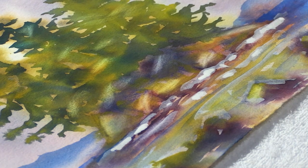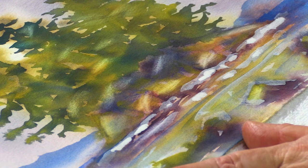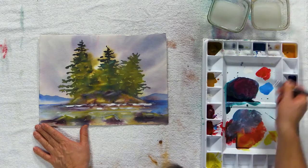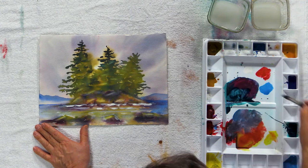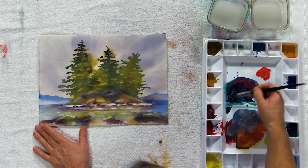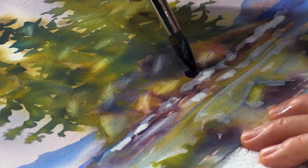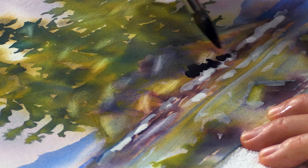Much better. Now I can come in nice and dark right behind them to make them really stand out. I've got my nice dark color already mixed up — almost my black. A little bit of phthalo turquoise, a little bit of alizarin crimson. Now I can come up right next to those whites and make a nice little splash zone right there.